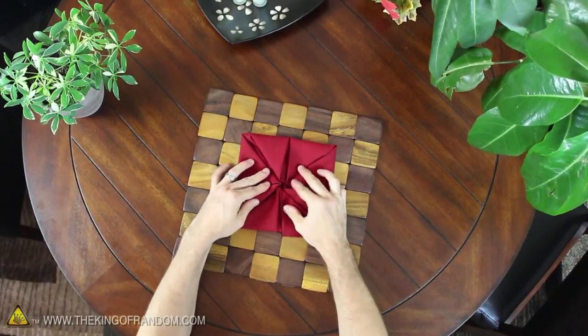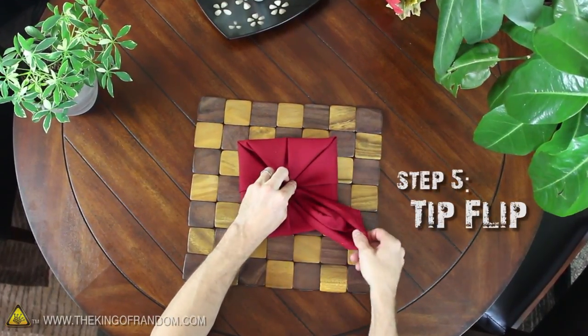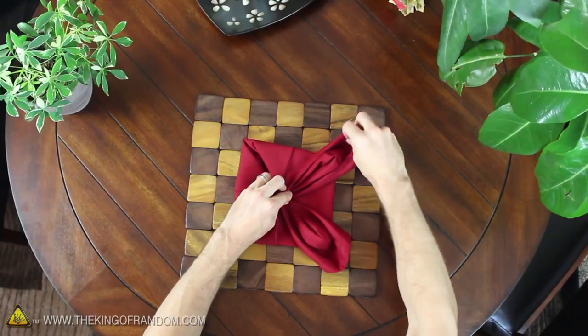We're just about done, so to finish up, hold the center firmly with one hand and gently pull the tips from underneath the corners until your rose petals look something like these.